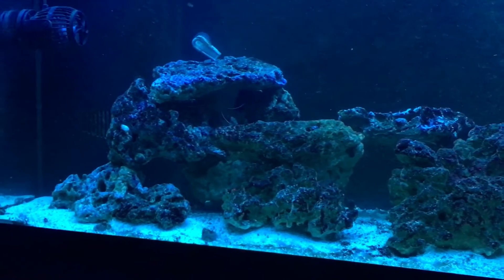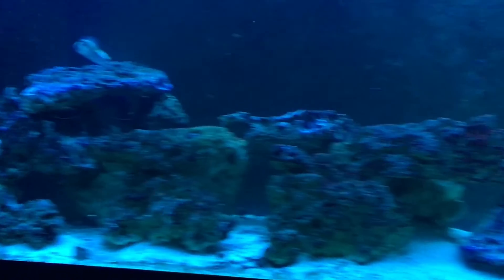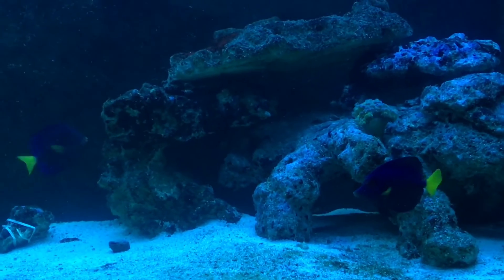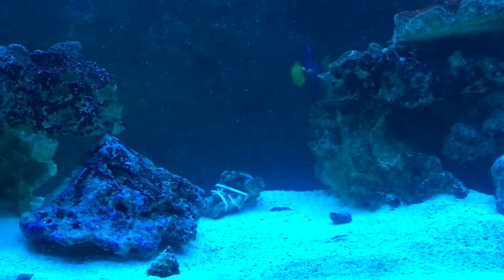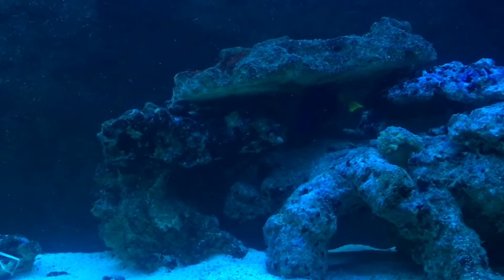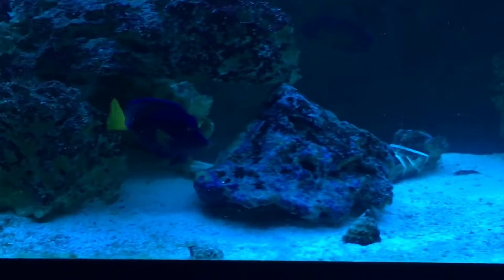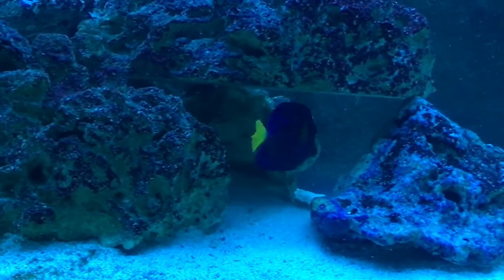They settled in really nicely. That's the alpha over there — there's two boys. The alpha's got a nice little black stripe so you can tell which one's the alpha. There he is, that's the alpha right there.